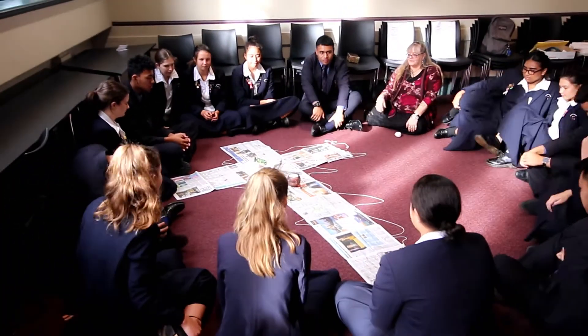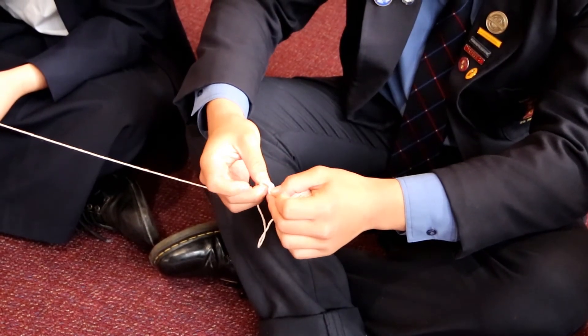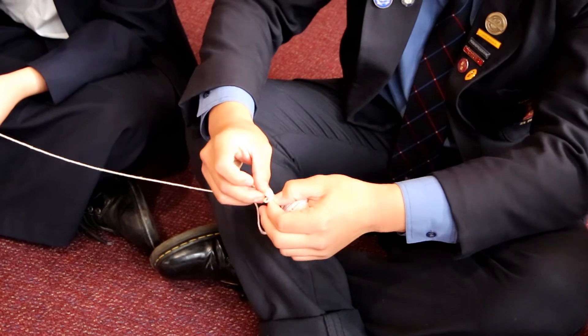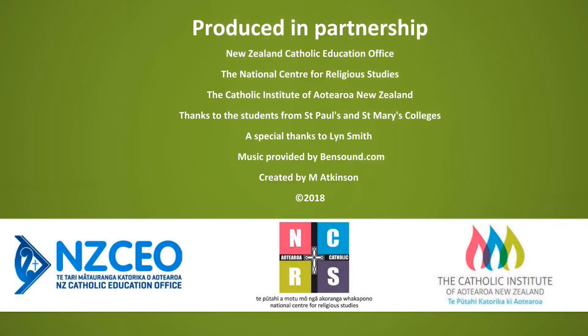The string prayer activity is good because it helps students to focus on just one thing in their life - that could be an issue for them or a person that they want to pray for. And by focusing on tying the knot, as they're tying the knot it makes them think about that person or that thing that they want to pray for.